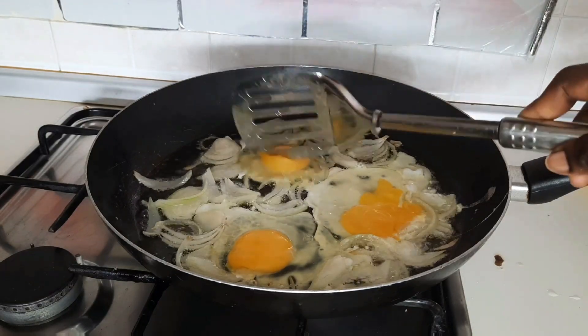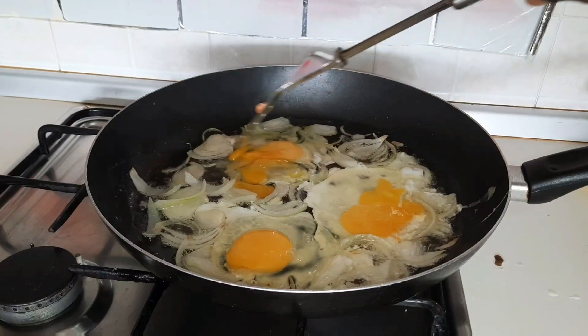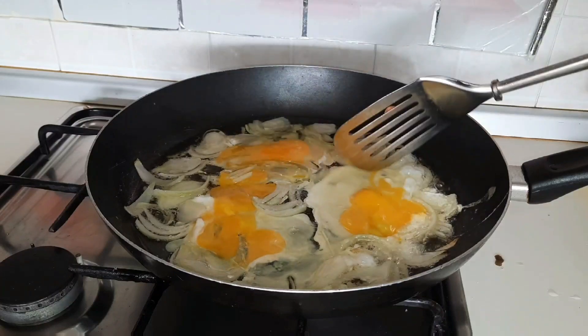After adding the spice, if I find that the salt is still a little low, that's when I'll sprinkle a little salt on it. But for now, I'm not going to add any salt.